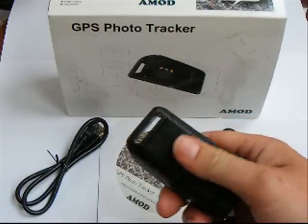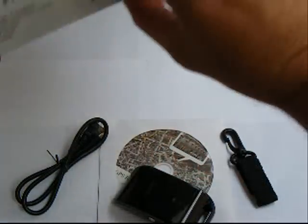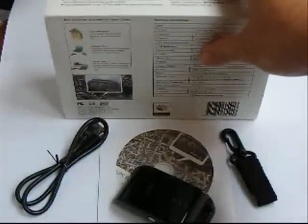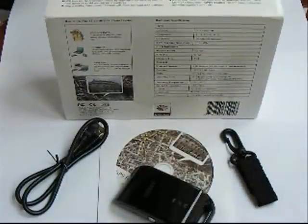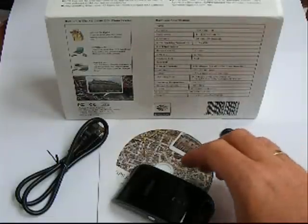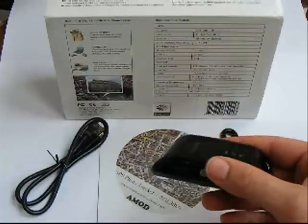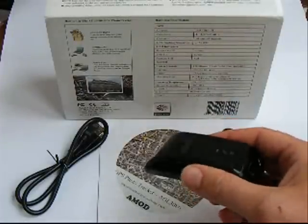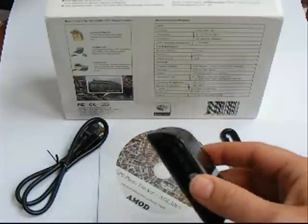It's a really nice, really simple little device. For those interested in the technical specifications, this device can store about 256,000 data points, which would be about 70 hours worth of continuous usage — though remember you're very rarely going to have it on all the time.